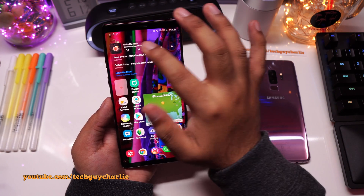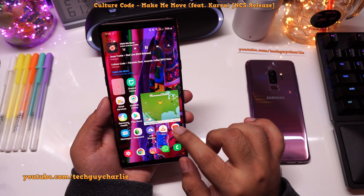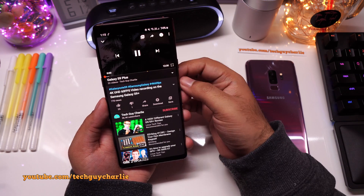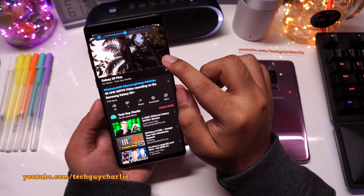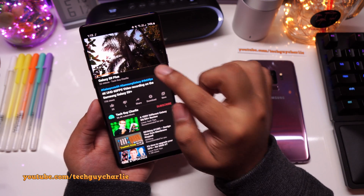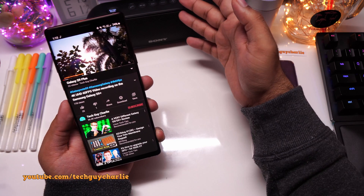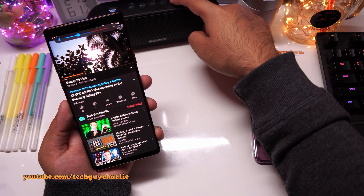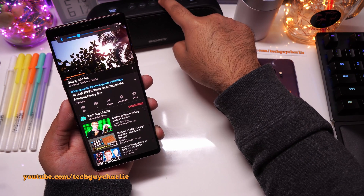Now I'm going to play music in the music player and launch the YouTube app. The sound from the YouTube app is actually playing back on the phone, but the music player is still streaming music uninterrupted to the Bluetooth speaker. And you can control the volume level of the Bluetooth speaker on the speaker itself.